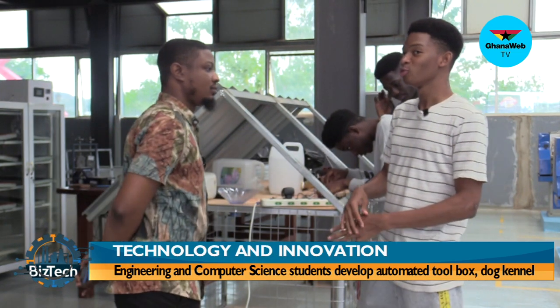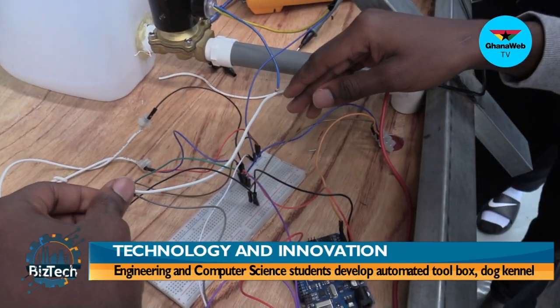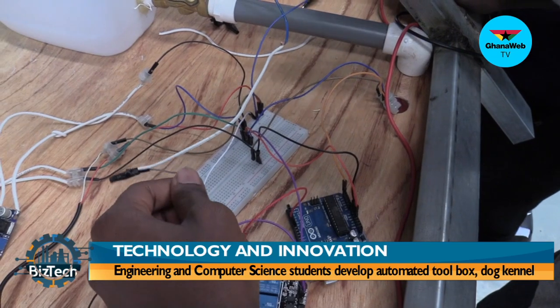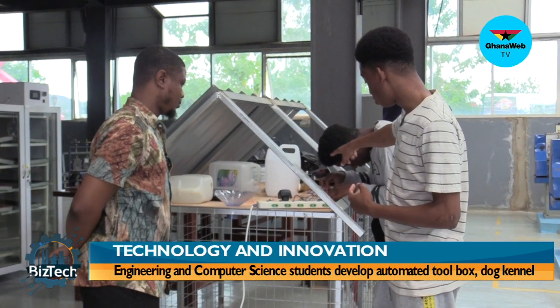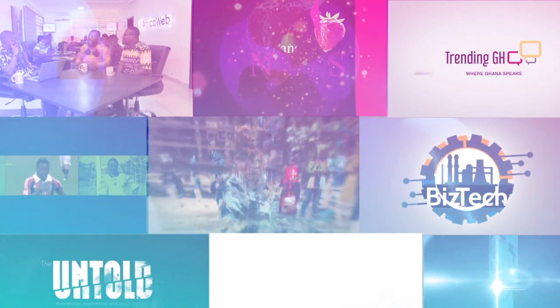You have to build a system — I can see a laptop there — so this involved some programming of course. For this prototype, there are codes in there which send commands to the valve and to the sensor, so the valve opens depending on what the sensor senses.